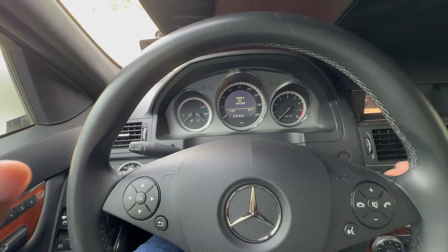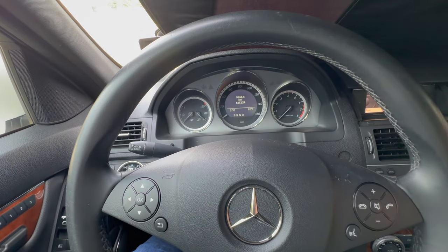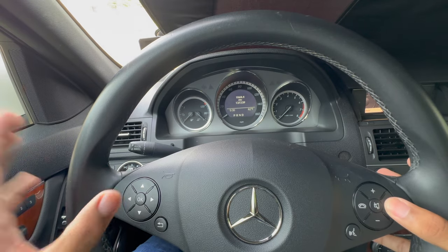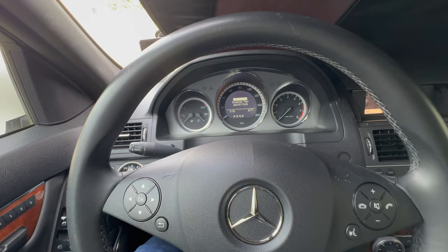Once you're in the first ignition position and on this screen, simply hold down the call button and then press the OK button for about five seconds and it'll pop right up. Make sure you hit the call button first, then hit OK — and there we go, it pops up on the screen.